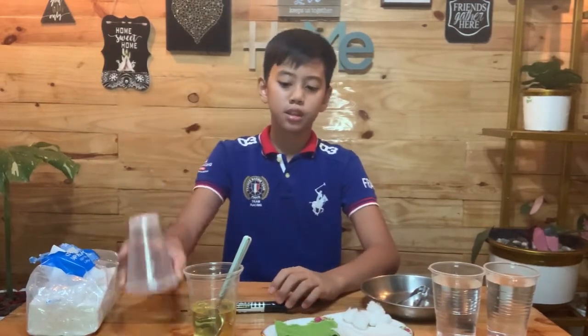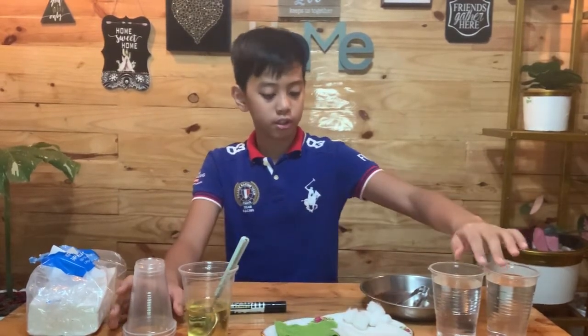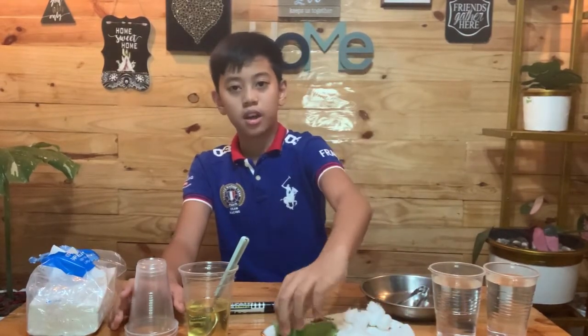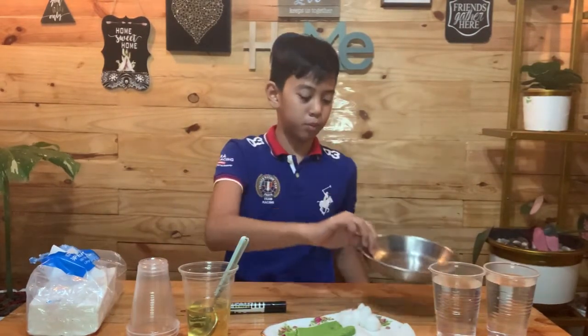So without further ado, let's start! We're gonna need in this experiment: 3 cups, oil, a tablespoon, and water. The materials are cotton balls, a cloth, and paper balls. And a plate — don't forget the plate.